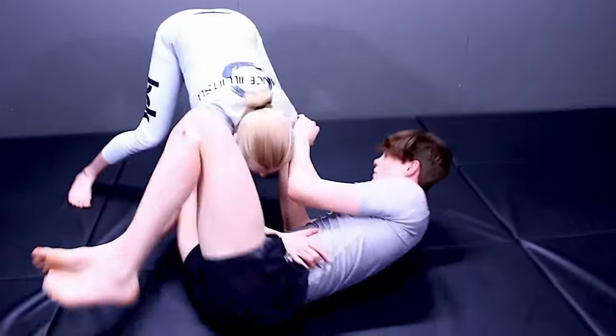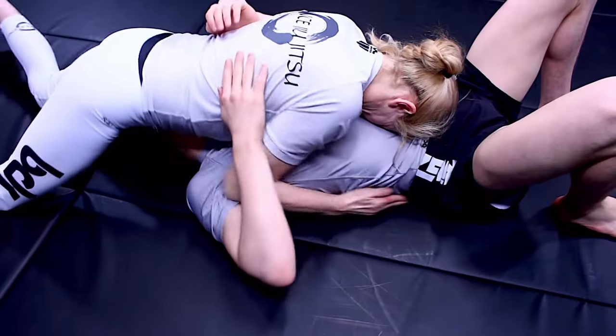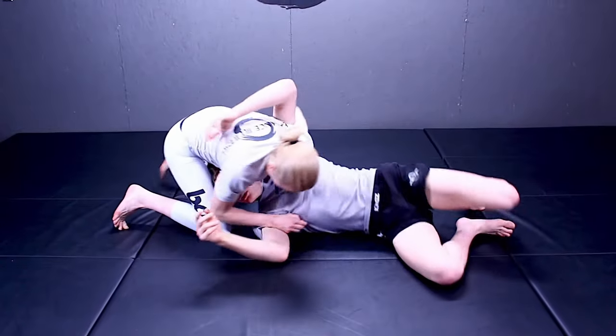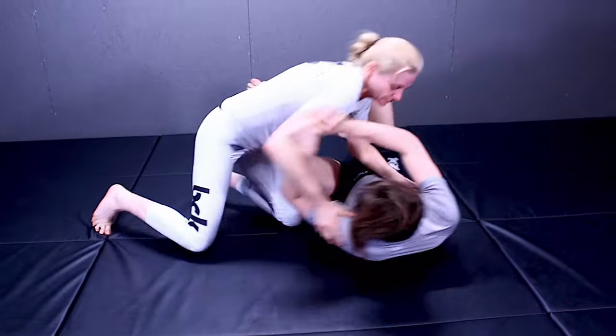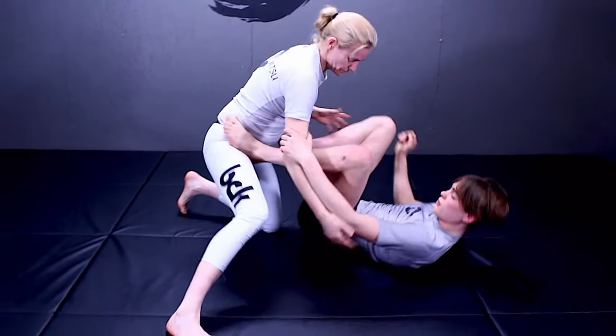To start, Marcia is looking to pass Logan's guard and settle into north and south. Now she's going to bait him to get up on his side, and then she's going to jam her fist into his armpit to wedge him and stop him from getting out. As we can see here, if Marcia is not able to wedge or frame him out, he'll have the ability to move his shoulders out, and that'll help him recover his guard, just like we see him doing right here.